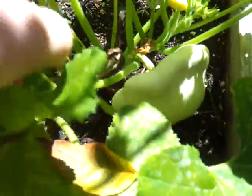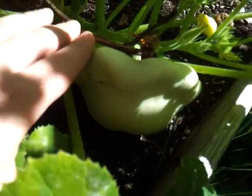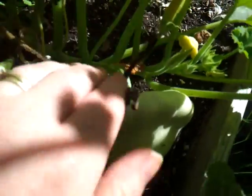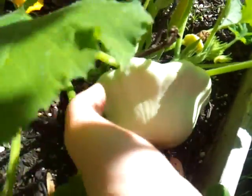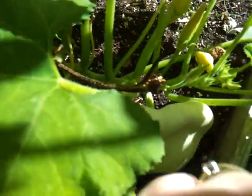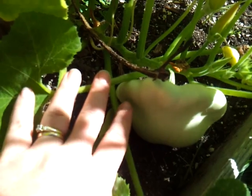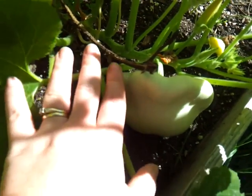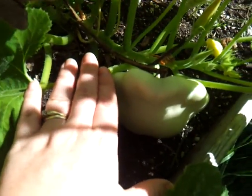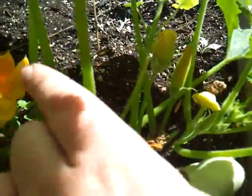But look at it — there's a patty pan squash here and it is going to full size. From what I hear, they taste better smaller anyway, so you don't want to let it get very big. But I am just thrilled that a squash grew. This is the first squash in a very long time that grew. And you can see I've got another tiny baby one here and more flowers.